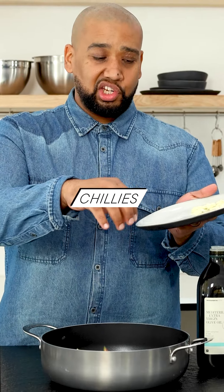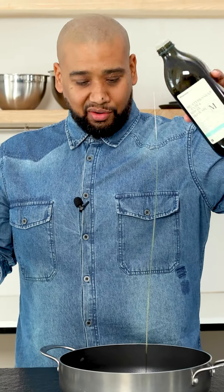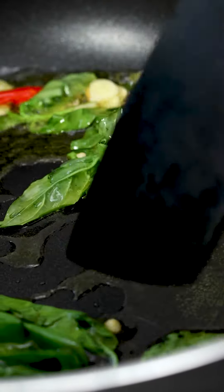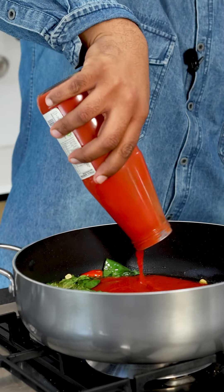We're gonna add basil, we're gonna add chili, and we're gonna add garlic and cold olive oil. Then we get it onto the heat. As soon as the basil starts to spit and pop, like properly, we're gonna go into the tomato puree and that's gonna calm everything down in the pan.